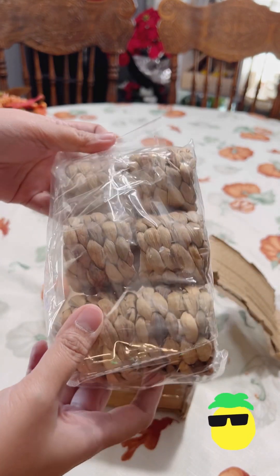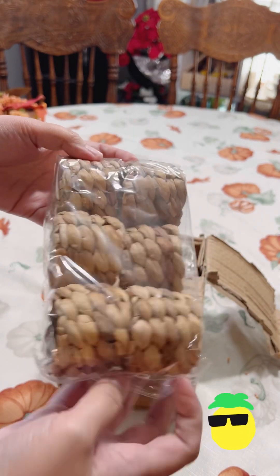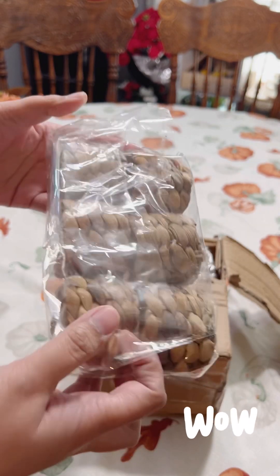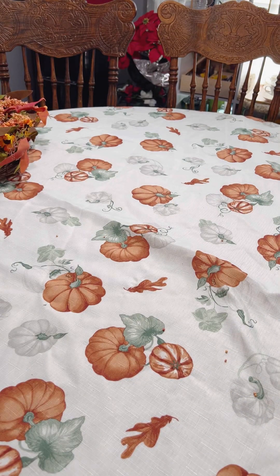This is the woven napkin ring and there are 12 of them. This one sells on Amazon for $13.